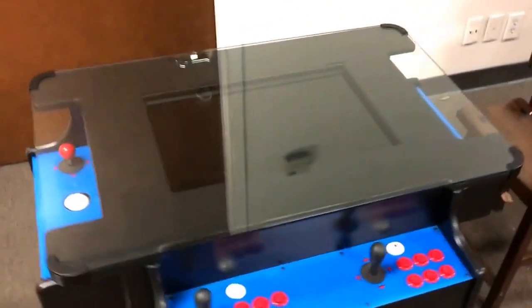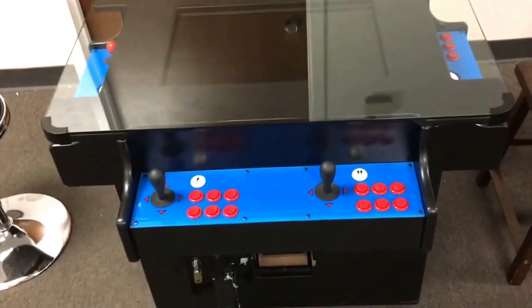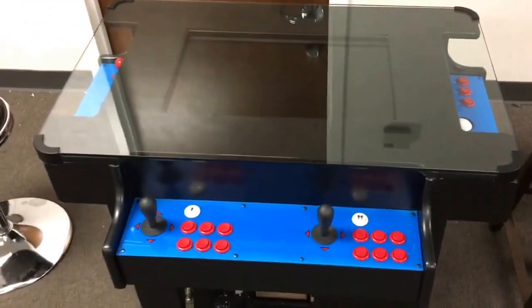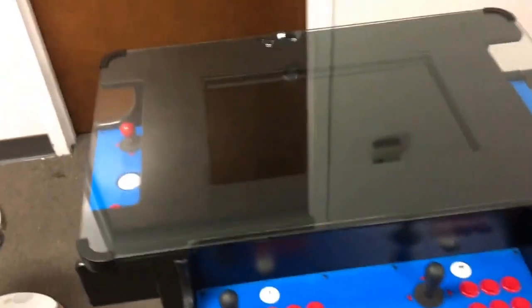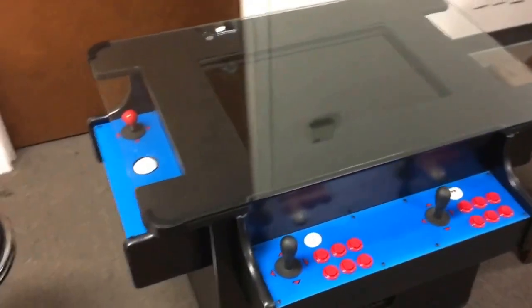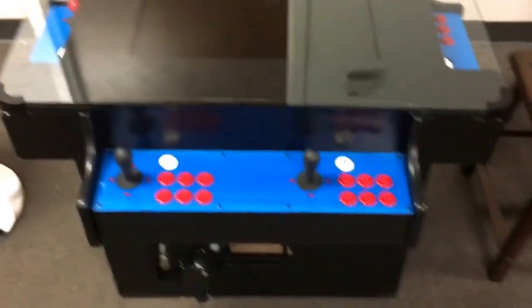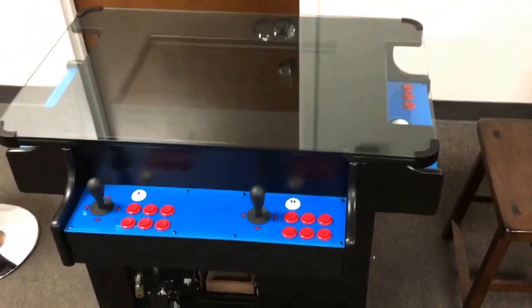Most machines like these can only do vertical games, so what's unique about this cabinet is its ability to play both vertical and horizontal. You can play single-player games, or if you change game boards you could plug in and play horizontal games where two people play simultaneously — like a baseball game where one person pitches and the other hits. You're more than welcome to search online for licensed JAMMA game boards; there are websites like eBay and Amazon that sell them.